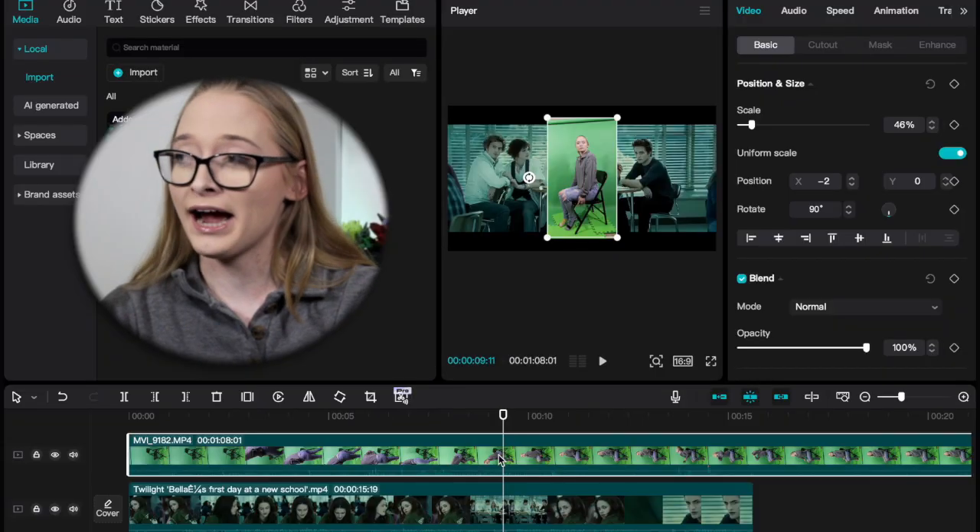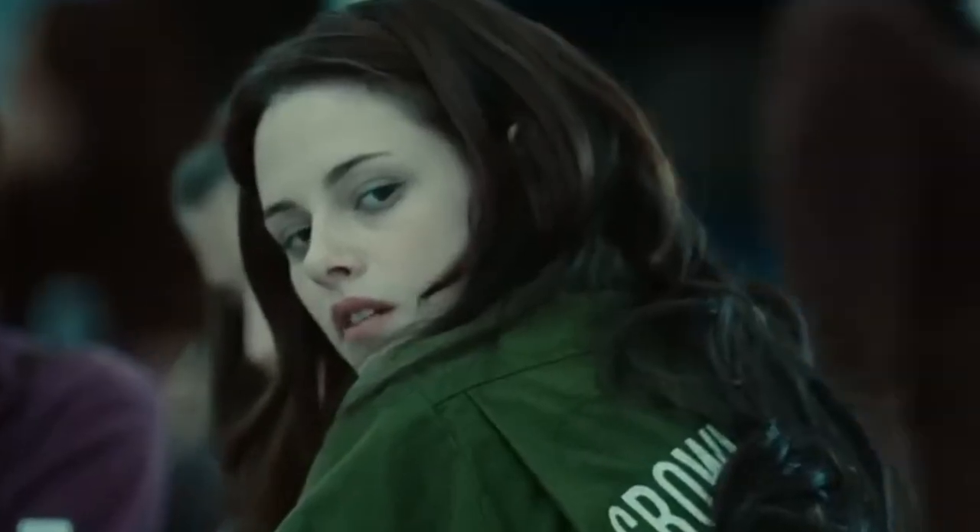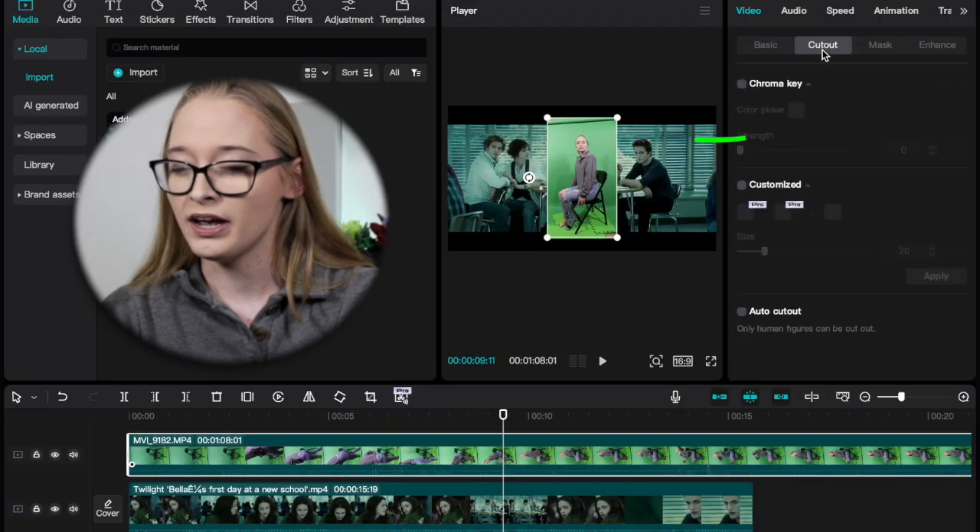Now that I've gone over the equipment, it's time to jump into CapCut so I can show you the very basics — the key thing you need to know, which is chroma keying using CapCut. I will be using the desktop version, which is my preferred version. There is also the website and the app — the app is more convenient if you're filming with your phone — but I use the desktop version. I have my clips already imported in the timeline, and I'm going to be editing myself into the lunchroom scene from the first Twilight movie as a Cullen staring into Bella's soul.